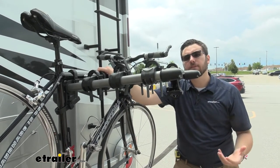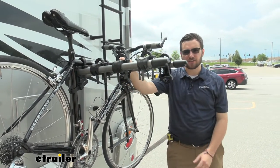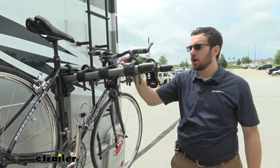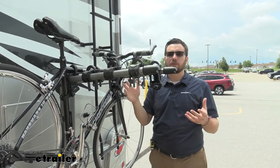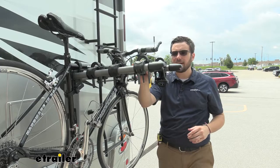A couple other things to look out for: if you have any women's bikes, step-through bikes, or kids' bikes, you might have a slight issue making this horizontal frame purchase actually work for yourself. Unfortunately, you might have to pick up a bike adapter bar to make sure we have a nice horizontal frame to latch onto. However, they're not going to be too expensive, so just something to be careful and mindful of — make sure you are looking at that horizontal frame on your own bikes.